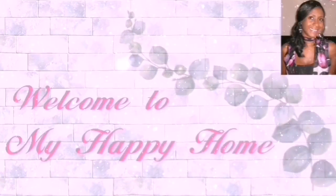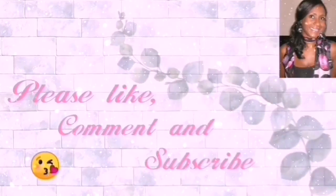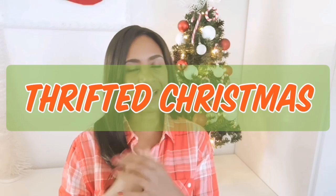Welcome to my happy home, where I bring you DIYs, hauls, home decor, thrifting and much more on a budget. If you're interested in these types of videos, then please like, comment and subscribe. In this collaboration, we are bringing you some ideas and inspiration on how you can style thrifted items.